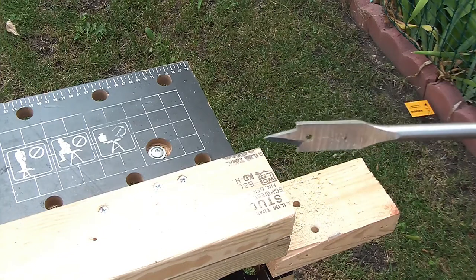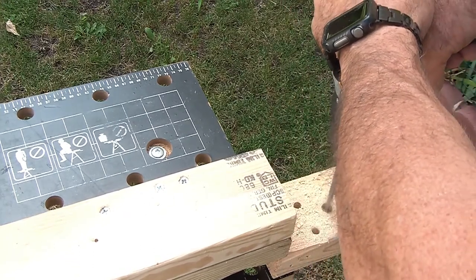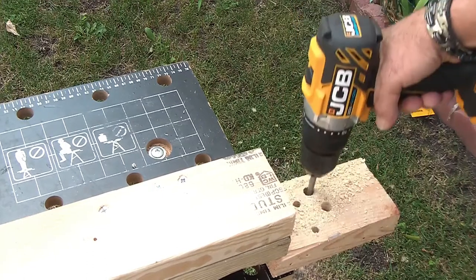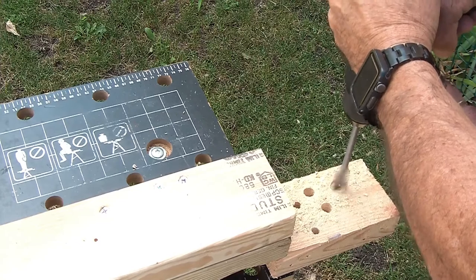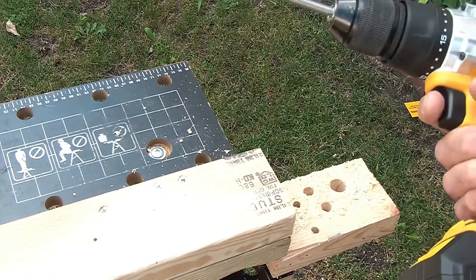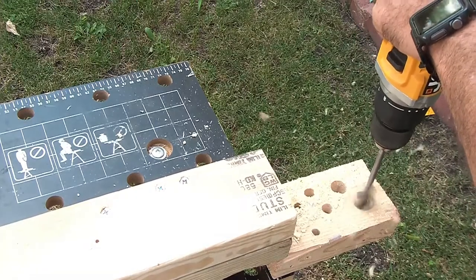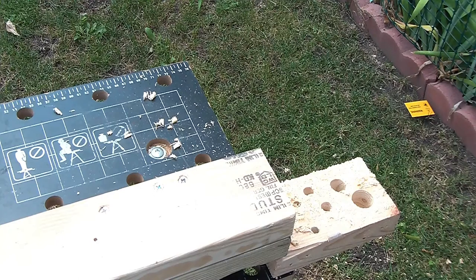Let's try a common situation — a spade bit. This is a half-inch, going through a two-by-four. Wow, nothing — not even a little twitch, went right through. Let's step it up to a three-quarter inch — impressive. How about a one inch? The power is definitely there.